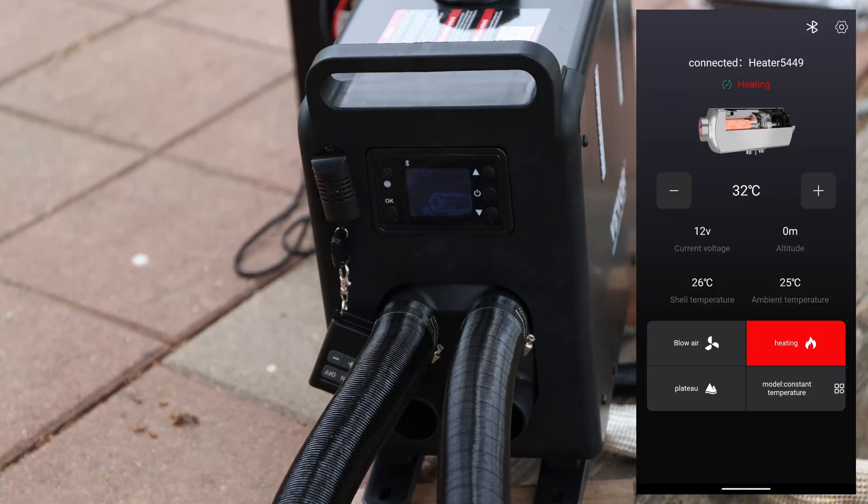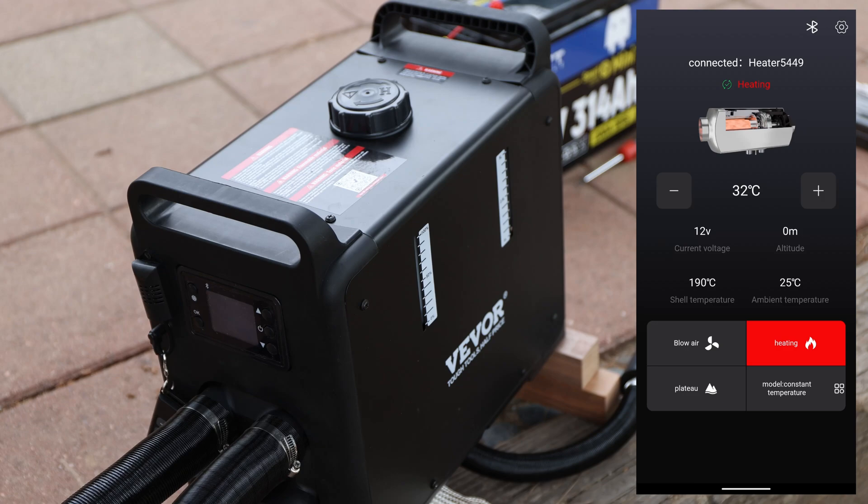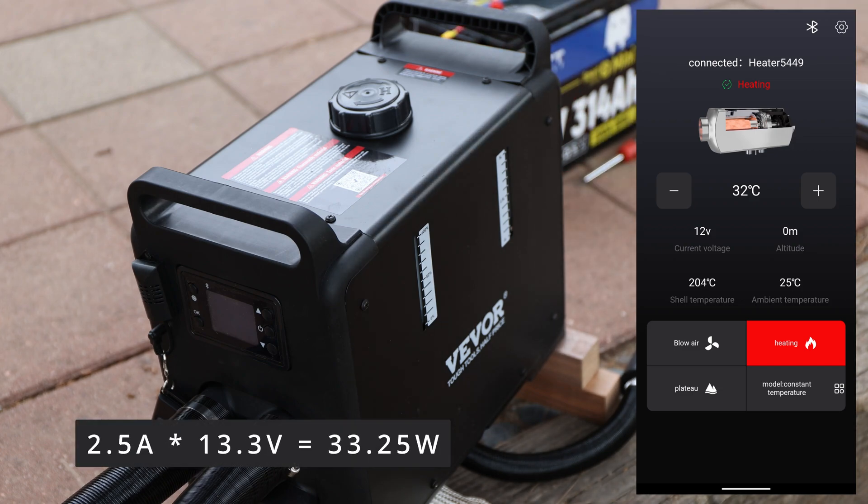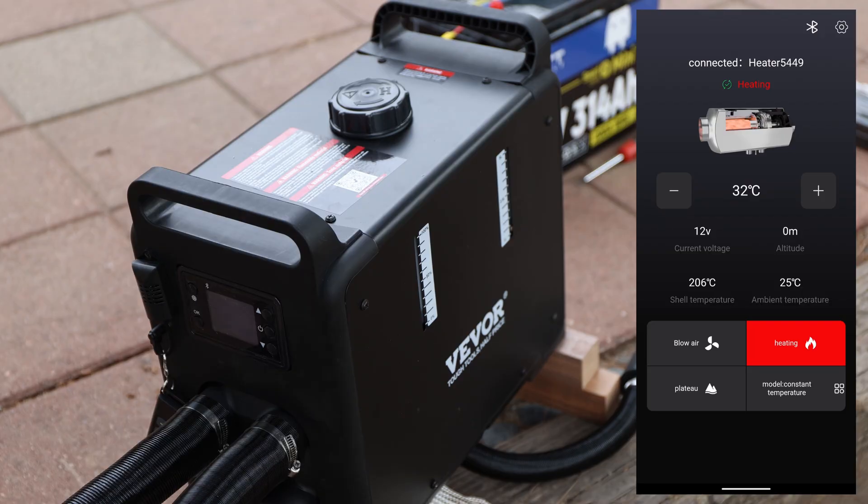I'll let it run — you generally want some kind of burn-in period. It's cool that you can see the shell temperature in the app: 190 to 192 degrees Celsius. Ambient temperature is currently 25 degrees Celsius. When I touch the outlet here, it's nice and toasty — probably 32 degrees or more. Let's double-check power draw: at the moment we're pulling about 2.5 amps on roughly a 13-volt battery. That gives you an indication of how much power it needs during startup.